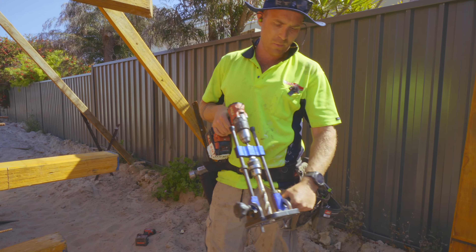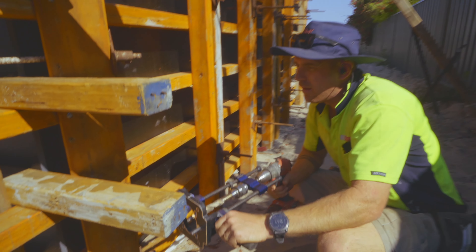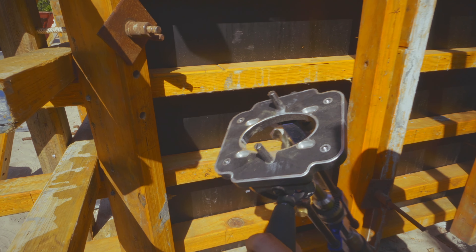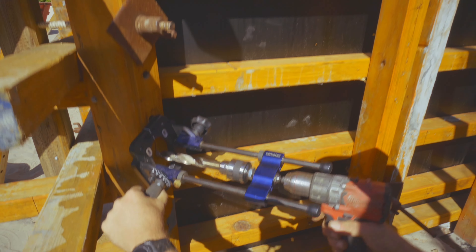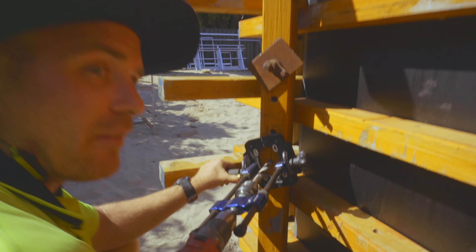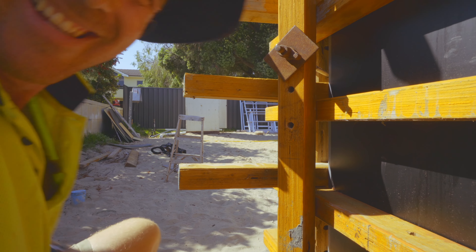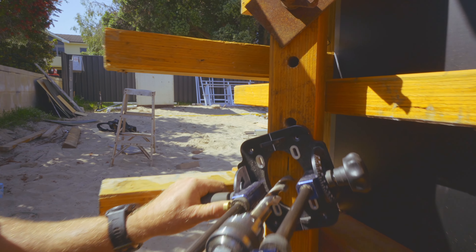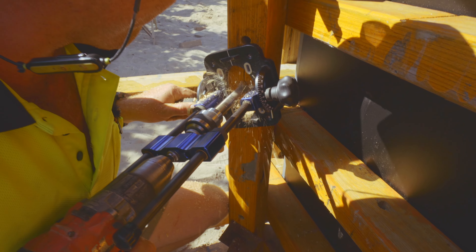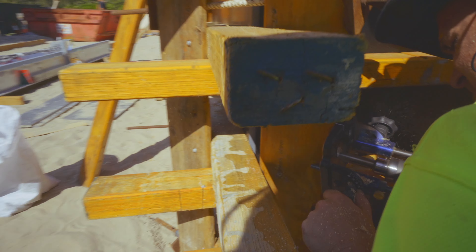It costs about $120 but it's well worth it. I line it up with the pencil mark I've put in, and it's got these two prongs so you can tilt the base diagonally and it locks to the center of the timber. You hold the plate flat and it drills flat. Line it up with my pencil line and it drills.